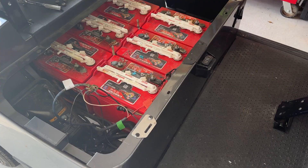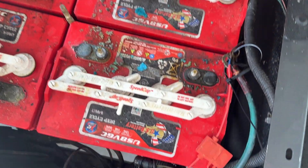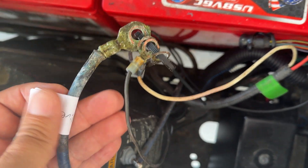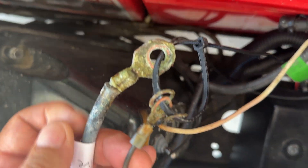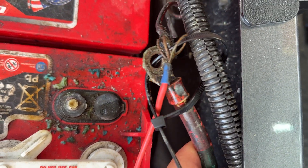I've taken the seat off and removed all the straps from the batteries. I took the cables that are currently on the negative and tie-strapped them so I don't get them confused, and then did the same thing with the cables that were on the positive terminal.